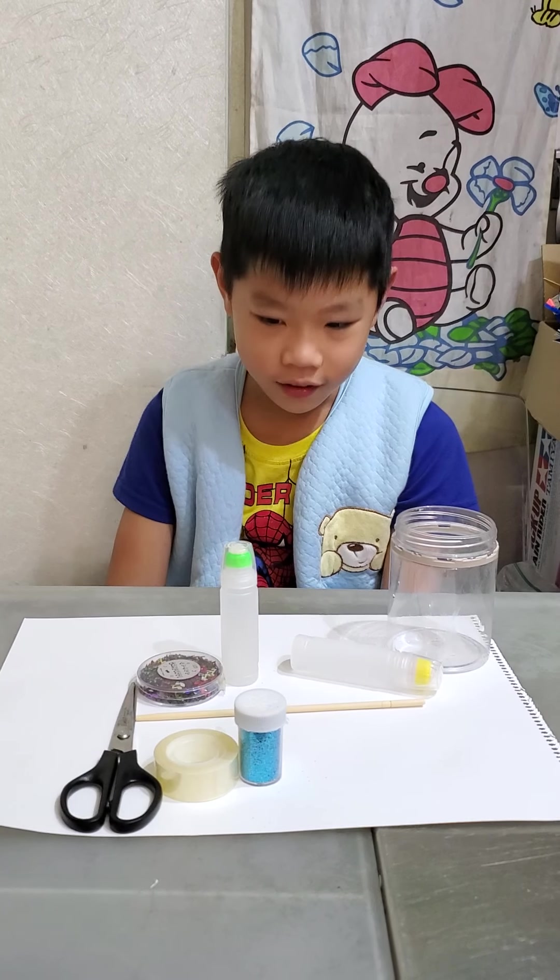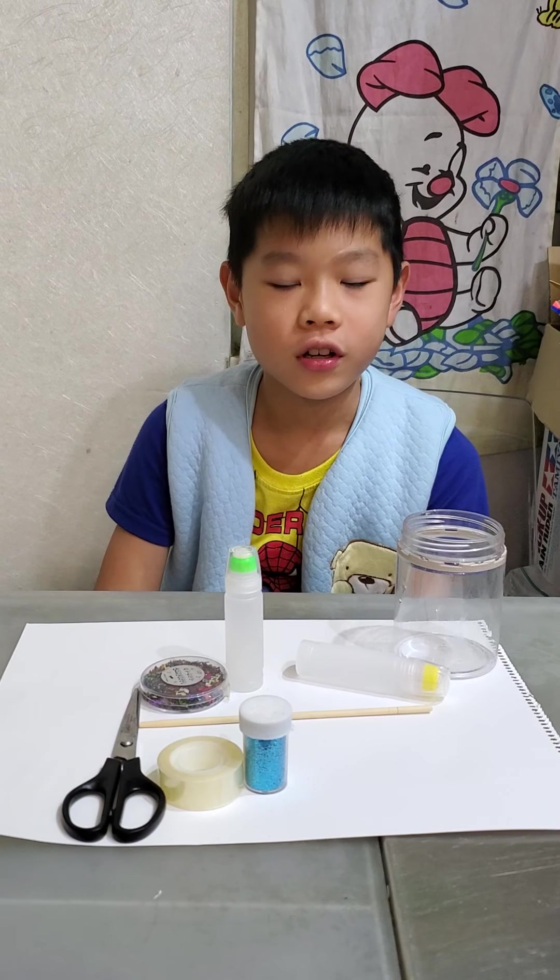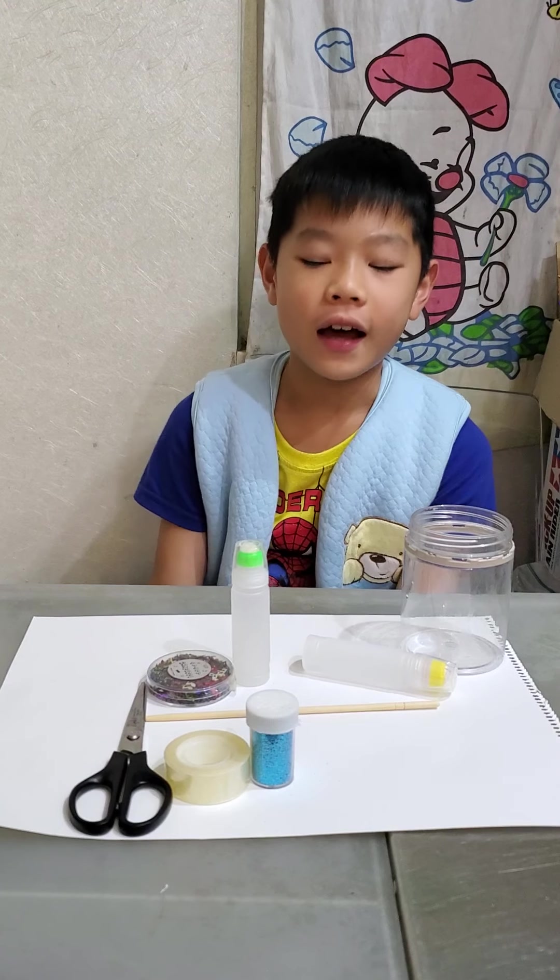Hi guys, welcome back. Today I will show you an experiment again.